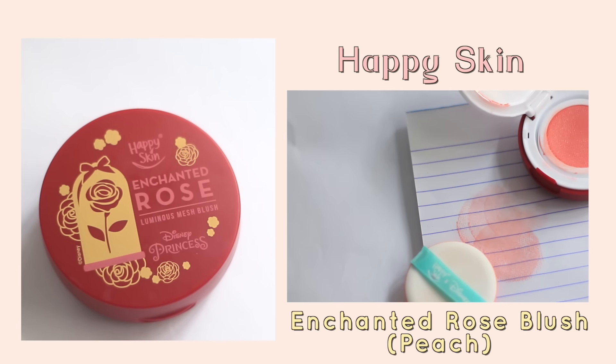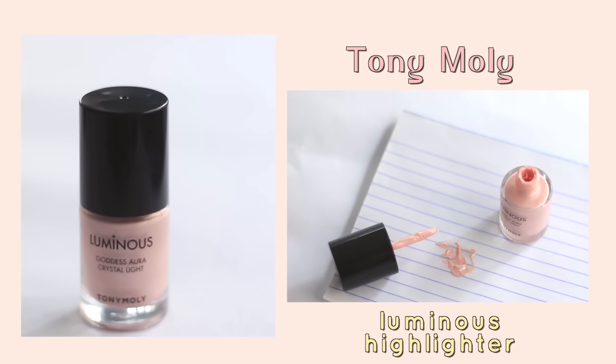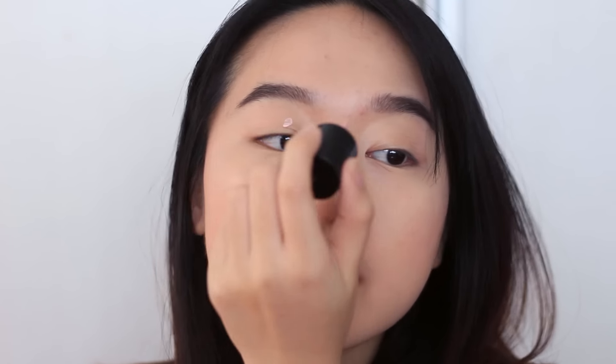To add some color to my cheeks, I'm using this Happy Skin Mesh Blush. This product is so amazing — it smells good, the color is so fresh, but sometimes I feel like I over-apply, so you just gotta be careful about that. To get a glow, I use the Tony Moly Luminous Highlighter. I love this little glow it gives off. I'm dotting it onto my cheeks and blending it in with my fingers, and I'm also applying this to my eyelids to make my eyes look more awake.